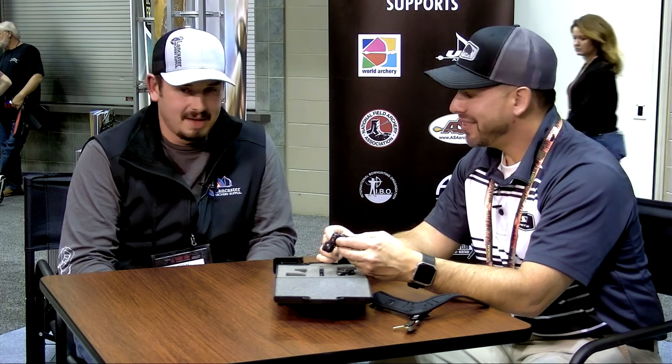Thanks so much for joining us today, Cade. If you want to see more Spot Hog products and more videos like this, check us out at LancasterArchery.com.